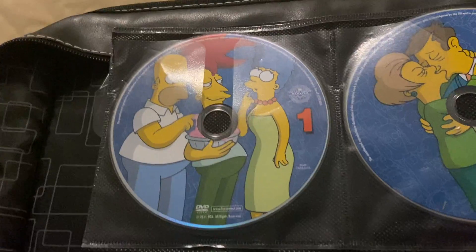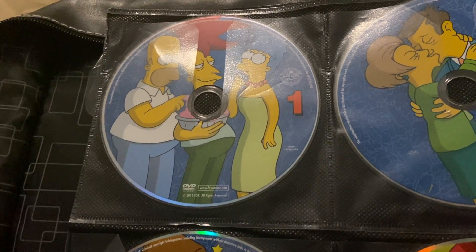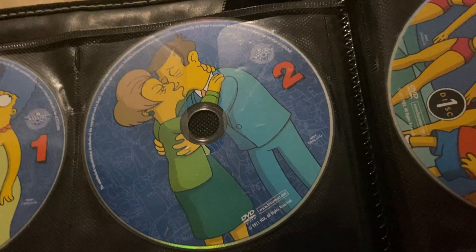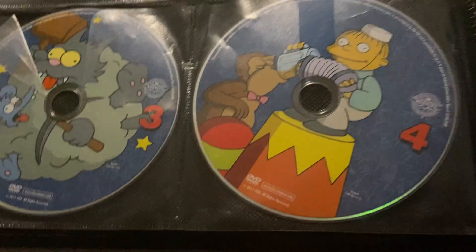Season 4 has Disc 1 with Homer trying to get a pie, Sideshow Bob with a pie, and Marge with a thinking expression. On Disc 2, we have Mrs. Krabappel and Principal Skinner kissing. Disc 3 has Itchy and Scratchy fighting. And Disc 4 has Bart feeding Mr. Teeny some beer.